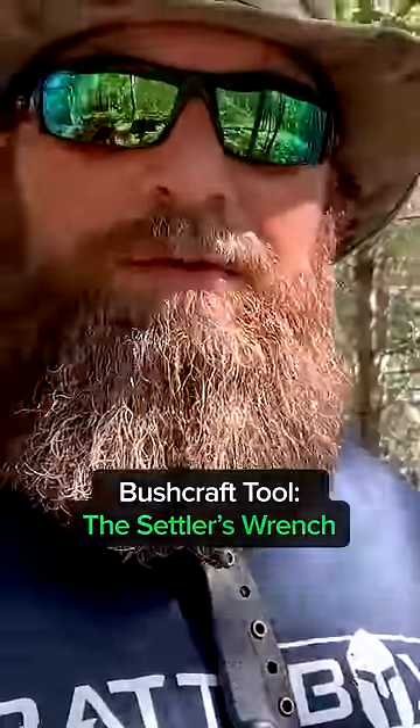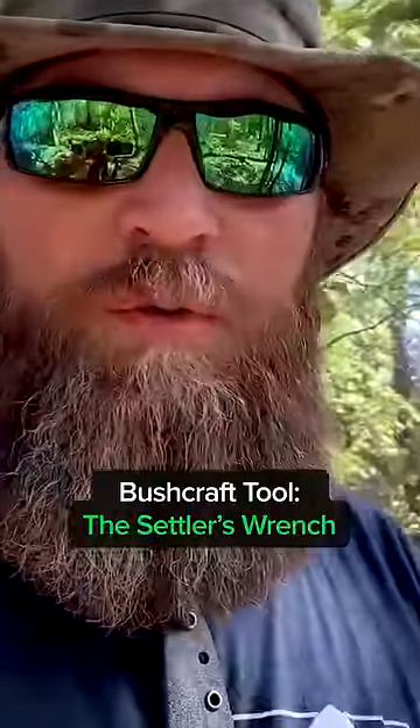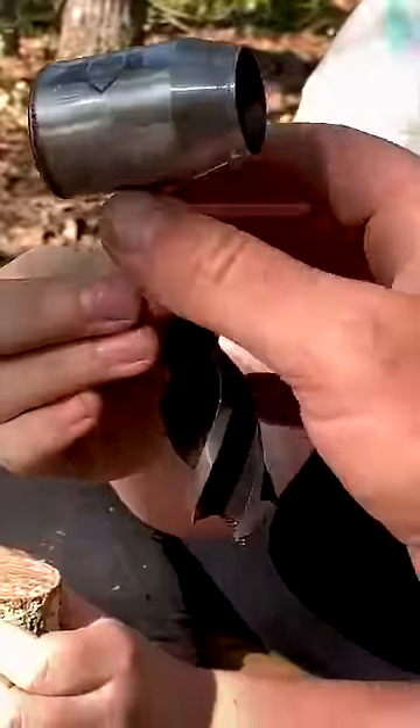Me and my daughter decided we wanted to set us up a camp area. The main purpose of this video is to show you this really cool tool that I have here. It's called a settler's wrench or scotch eye auger.